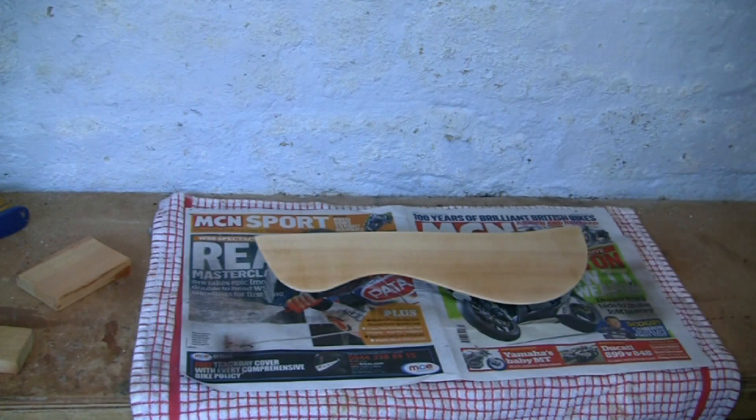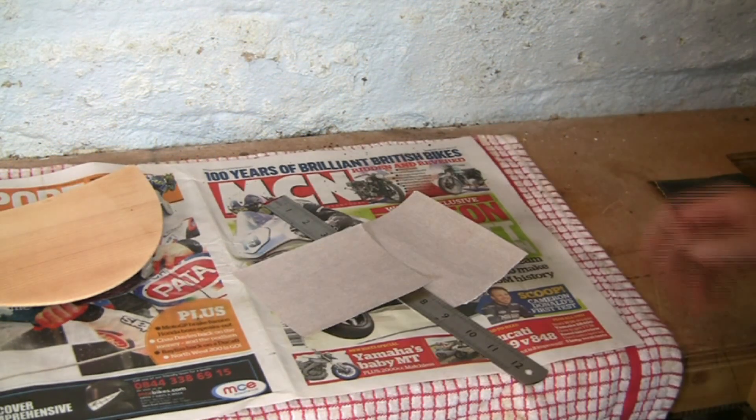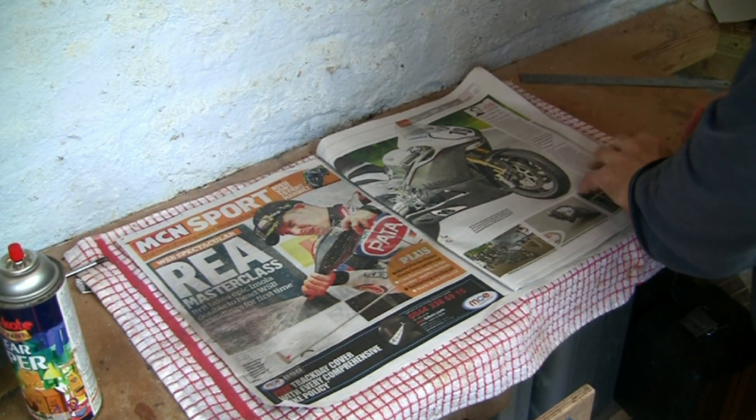In between coats, de-nibbing is required. Incidentally, when you cut larger sheets of abrasive paper, always use the edge of a steel rule to make a clean tear. You could use a crocus paper for de-nibbing, which is fine enough to take the stubble off your face — assuming you're a bloke watching this video.